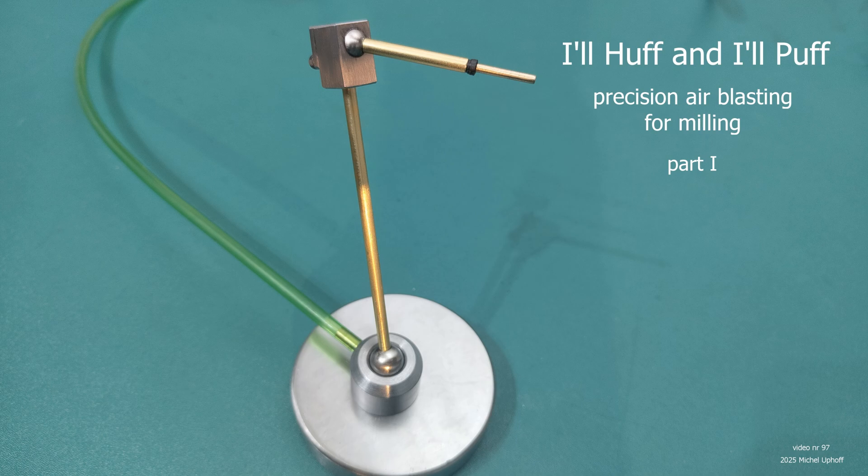Re-cutting chips with an end mill is never a good idea. Not only can it ruin the surface finish, it also wears the cutter faster, builds up friction and, inevitably, heat.